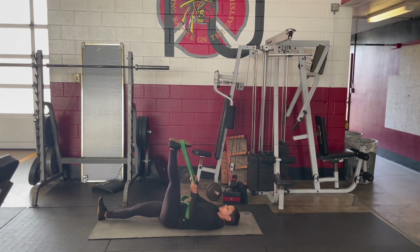Relax every muscle not engaged in the posture here — unhinging your jaw, relaxing your shoulders. Keep your chin drawn towards your throat for a long neck. Switch both bands or straps into the left hand.